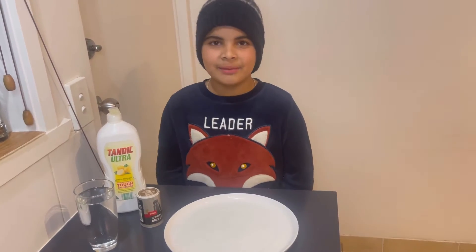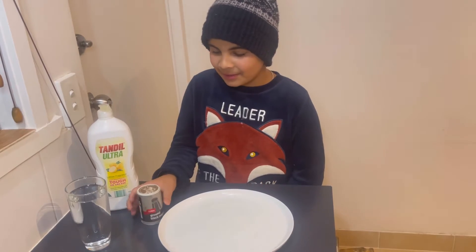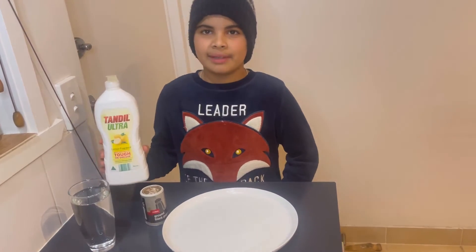In this experiment we need four things: a plate, pepper, water, and dishwashing liquid.